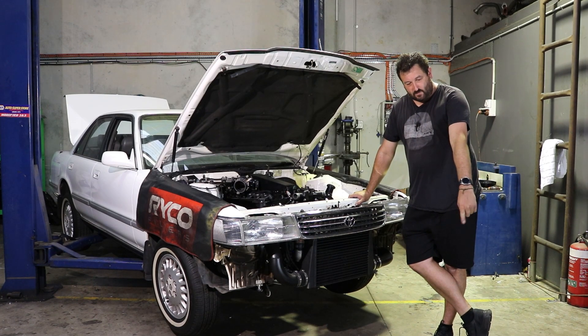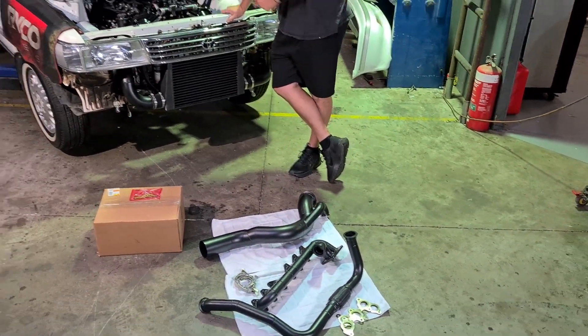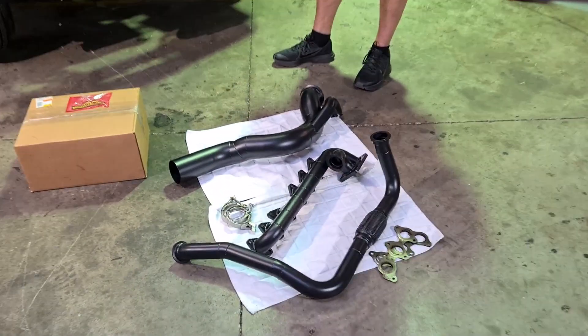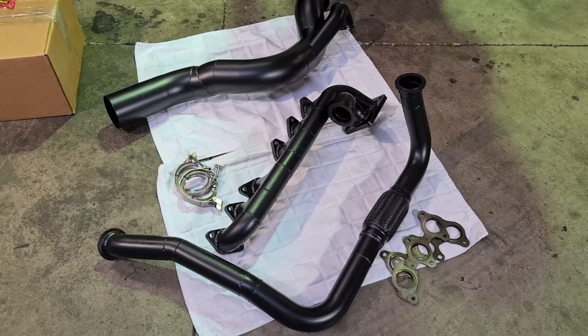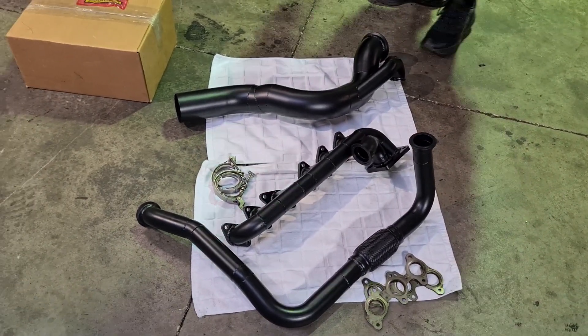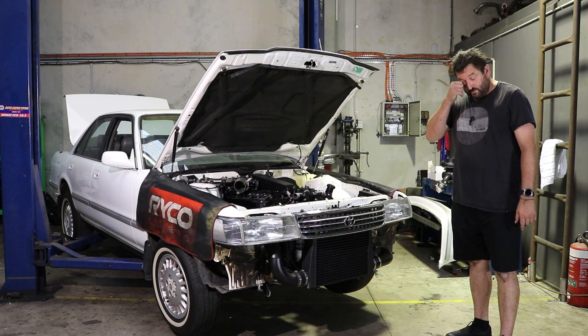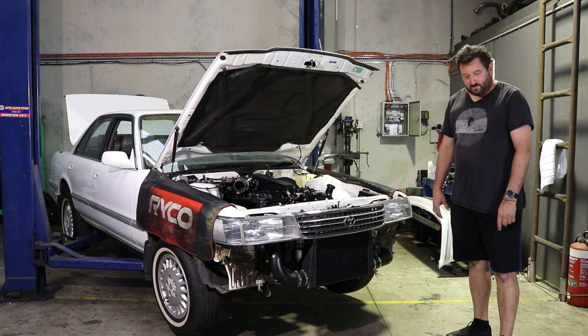These are back. Mysteriously there's one missing because I couldn't wait — it had to go on so I could have a look. But they're black ceramic coated. Who does that at Brendale? Thermal Edge? Yeah, Thermal Edge. I may or may not have already trial fitted it — there's already a scratch. I think that's the first thing I'll do this morning — put that on and make sure the crossover pipe still fits.